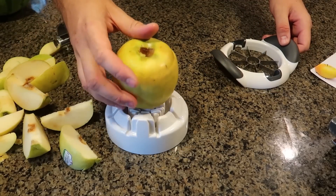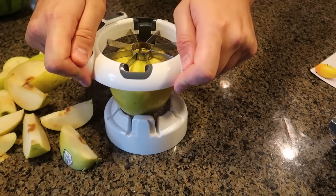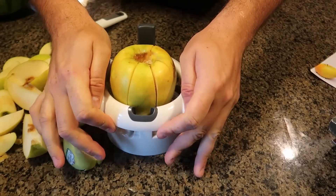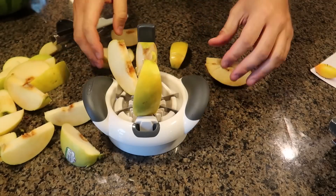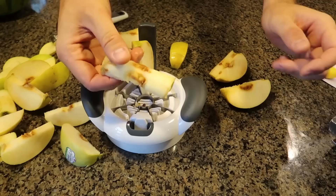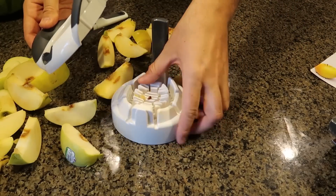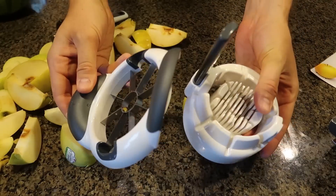One more apple and it works with really big apples. I like it. Line it up — boom, there you go. There's a little bit of seeds with the other corer, it didn't work as well. So slicer and corer at the same time — thumbs up from me.